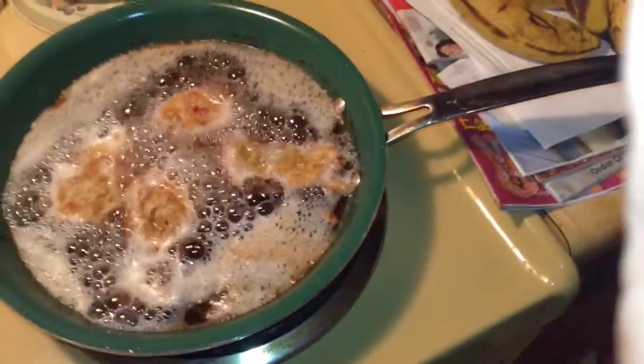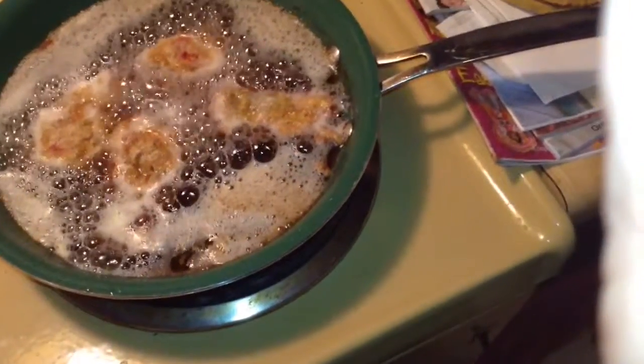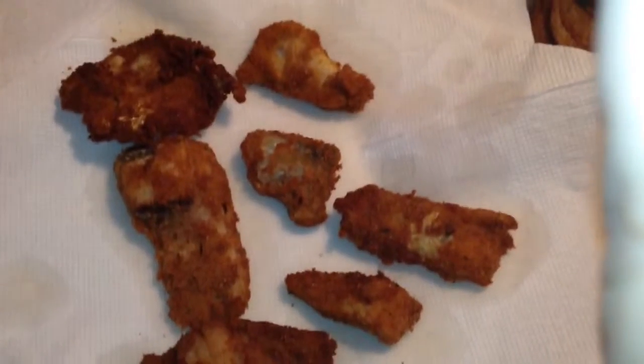It is the easiest thing you can do in the world, and it is the greatest feeling on earth that you can know how to make your own food. So I will see you guys around, and this was how to make Italian breadcrumb fish sticks.